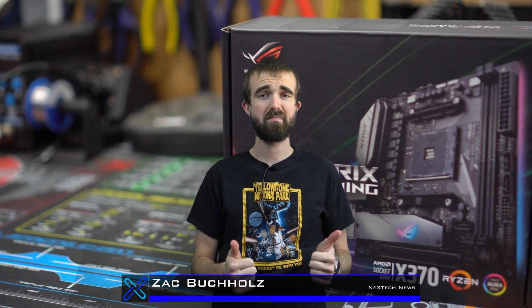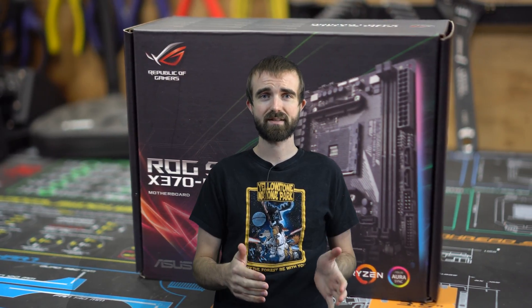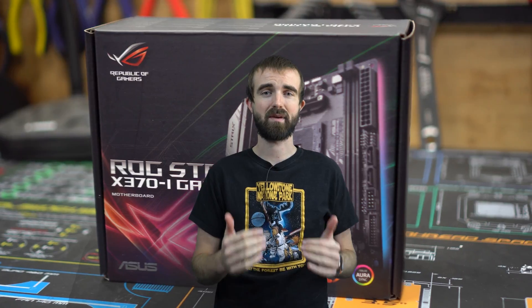Hey guys, this is Zach with Next Tech News, and today we're going to be unboxing and installing the Asus ROG Strix X370i gaming motherboard.